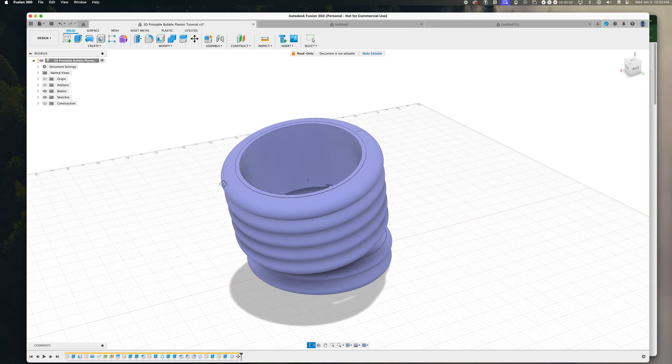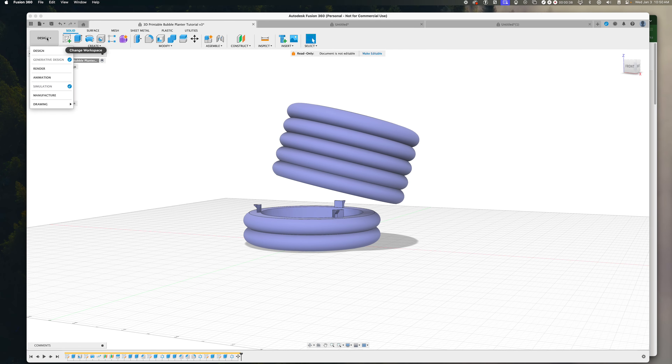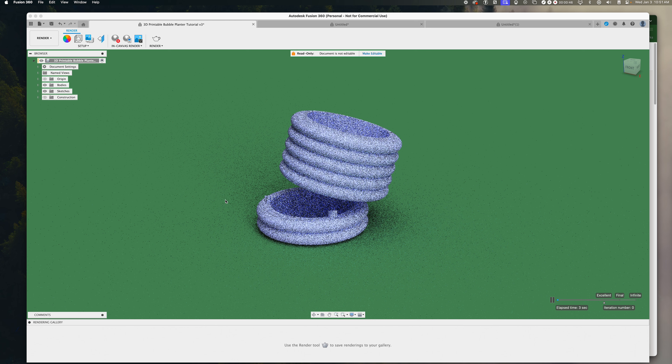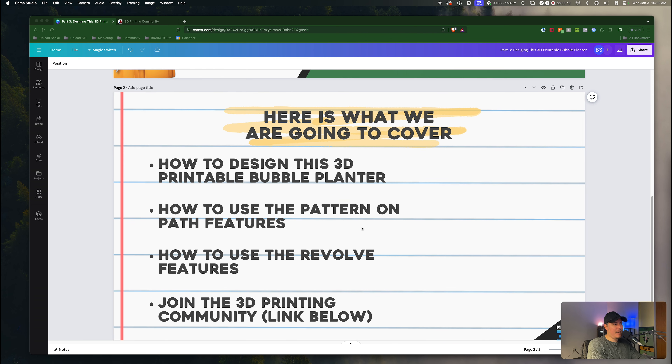By the end of this tutorial, you are going to learn exactly how to design, create, and render this 3D printable bubble planter within Fusion 360, as well as how to make a detachable base for this product. Welcome back everyone and welcome to another Fusion 360 tutorial. We're actually going to be designing a fully functional 3D printable product — this 3D printable bubble planter within Fusion 360.